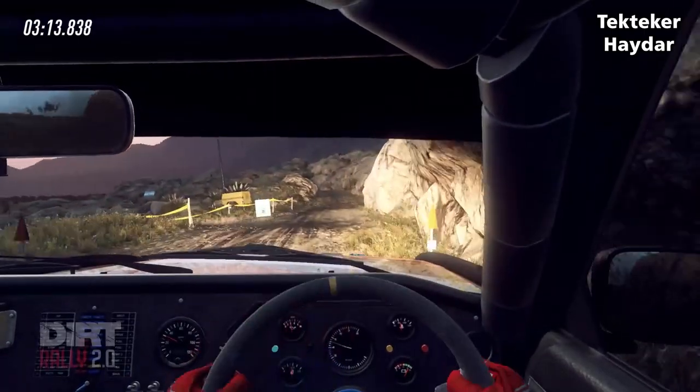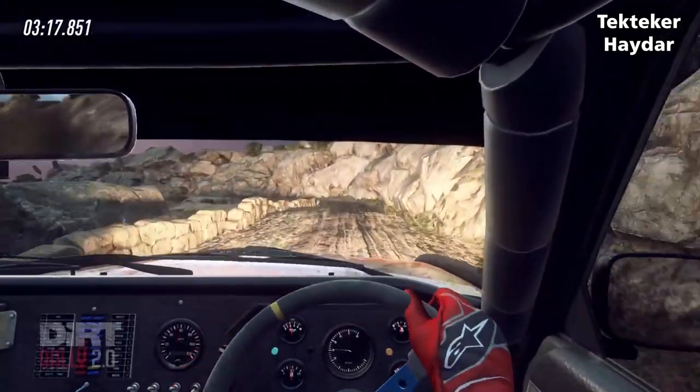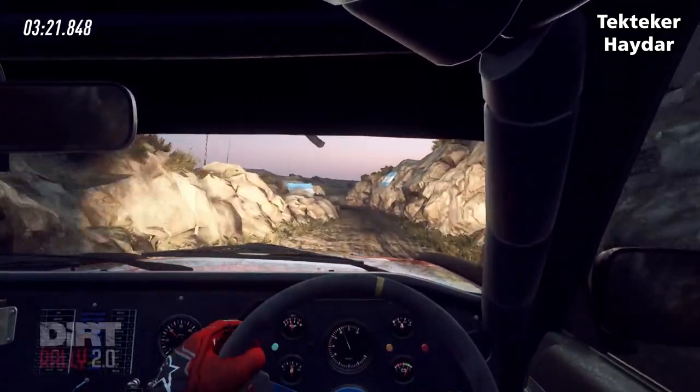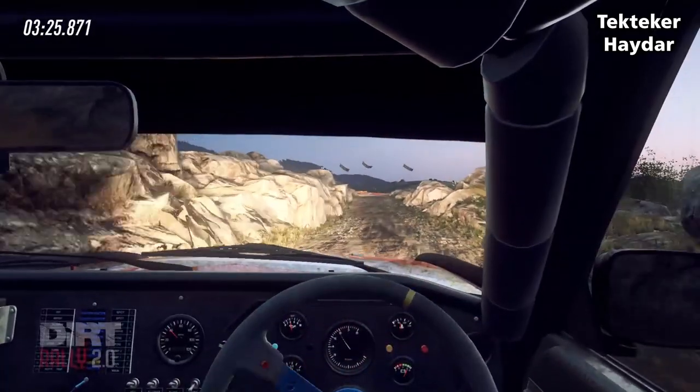Into 1 right tightens, 30, 50 over bumps, 2 left tightens, 30, 3 left, 30, turn unseen 2 right.